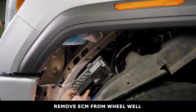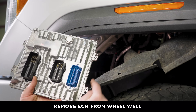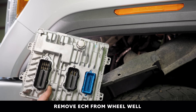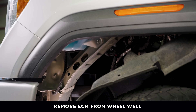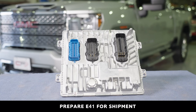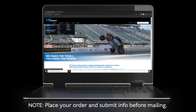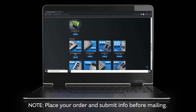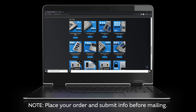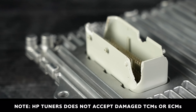Once the four screws have been removed, you can now remove the E41 ECM from the wheel well. Your E41 ECM is now prepped for shipment. Place your order and submit info at HPTuners.com before mailing. Please note, HPTuners will not accept damaged TCMs or ECMs.